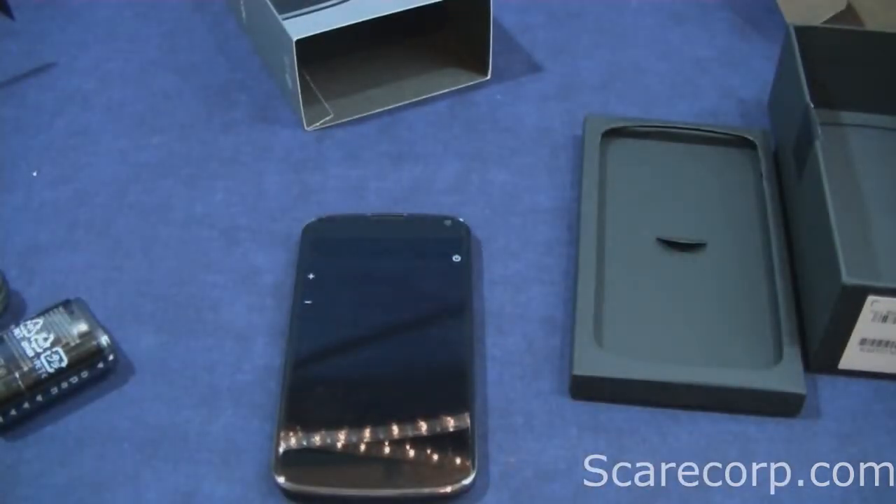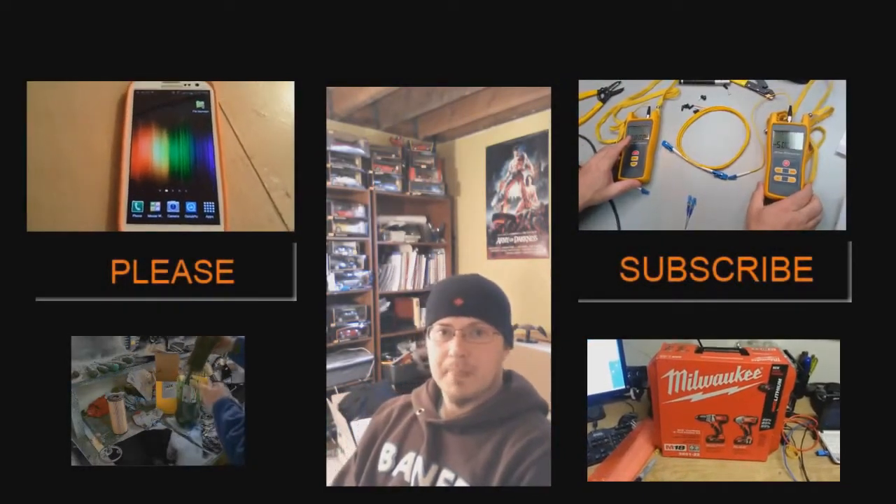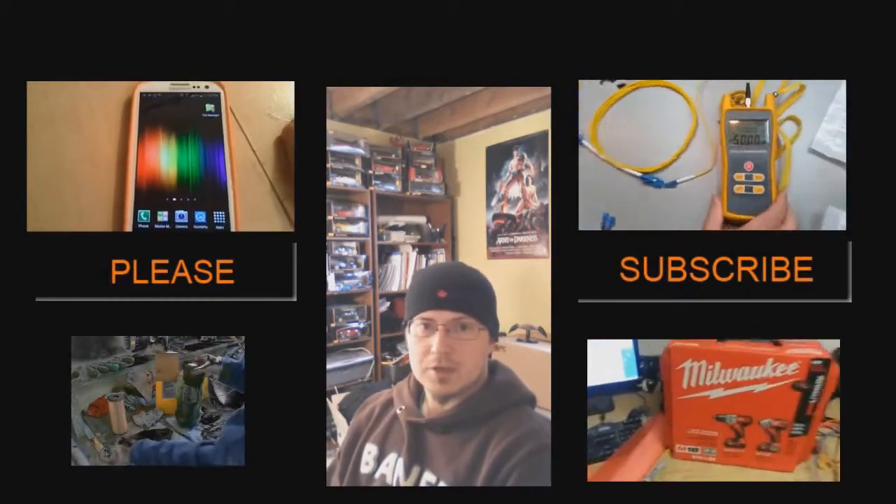Well, that is it for this unboxing. Please stay tuned for the full review. I'll also have comparisons with other phones. If you like this video, please give it a thumbs up — I very much appreciate that. Please also consider following me on Google+, Twitter, or Instagram — I'm on there daily. If you want to see more of these videos, please consider subscribing to the channel so you'll get the videos as soon as they come out. Well guys, that is it for my time, and as always, I do appreciate yours. Have a good one. Bye.